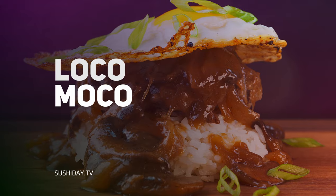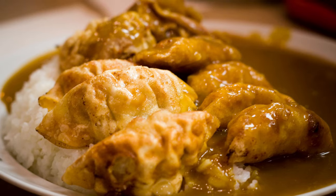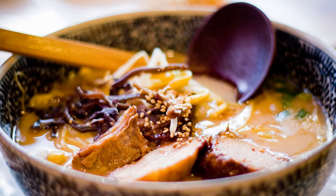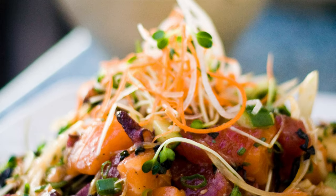Our first and only Hawaii trip over a decade ago really opened our eyes to all of the amazing foods of Hawaii. We were little baby foodies back then, so this was the first time we ever had Japanese curry, the first time we ever had real not-instant ramen, the first time we ever had poke.